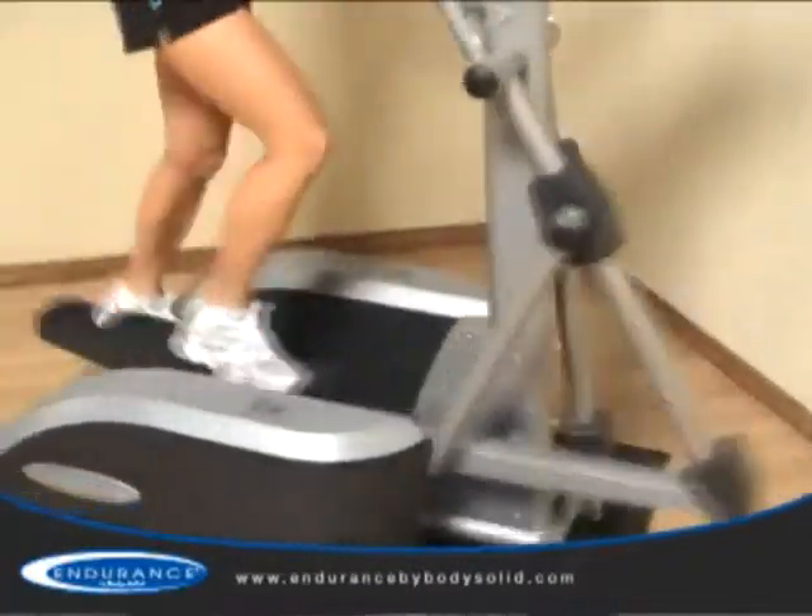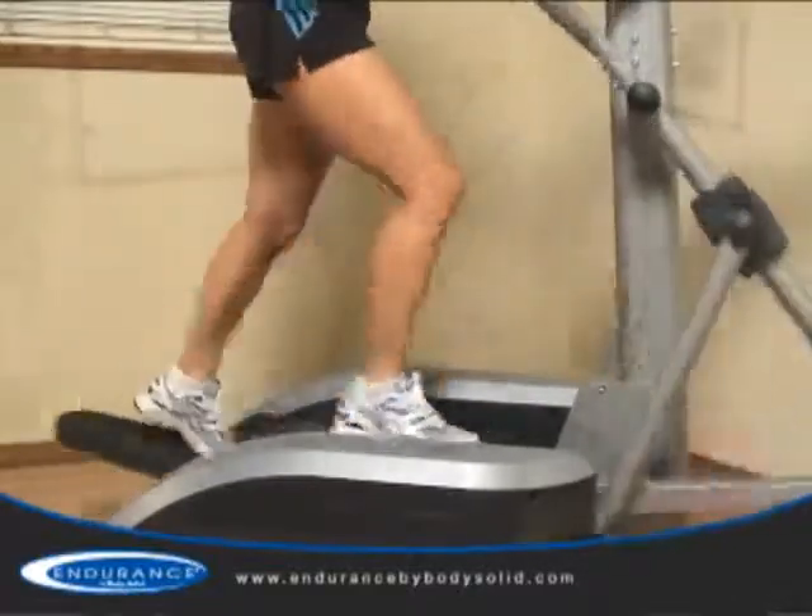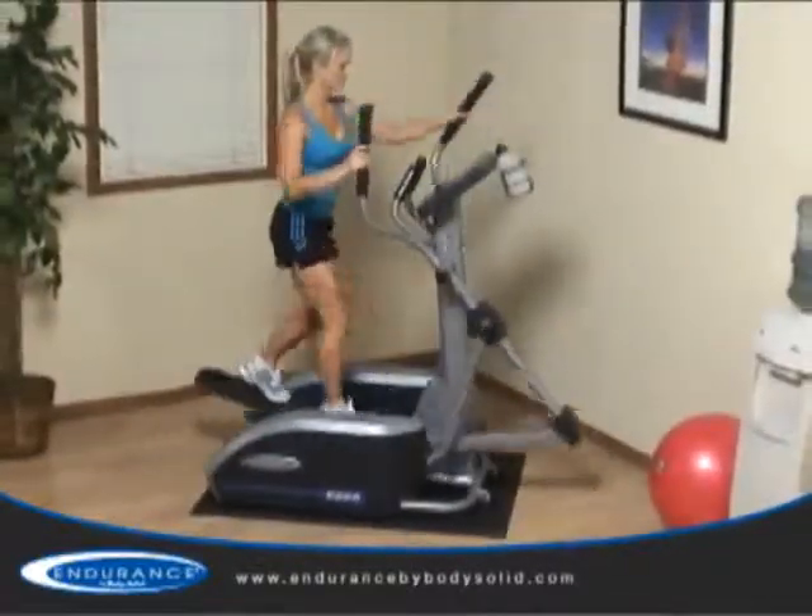The E300 offers a comfortable and natural 21 inch stride. The patented technology ensures the shape of the ellipse is biomechanically correct, ensuring the machine moves in the same natural motion as your body, providing a true running feel.